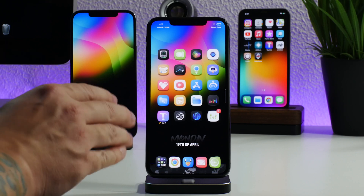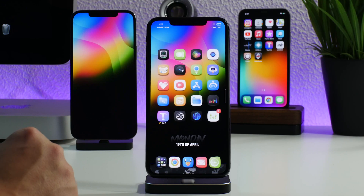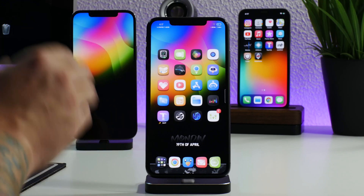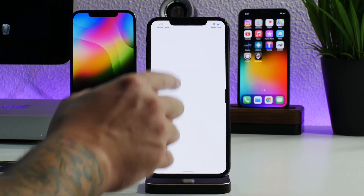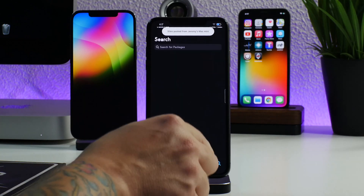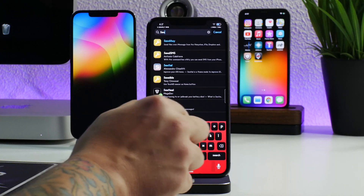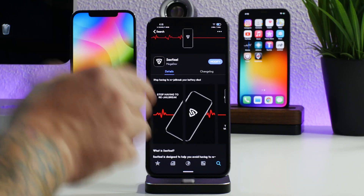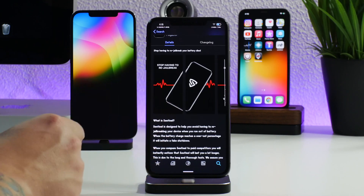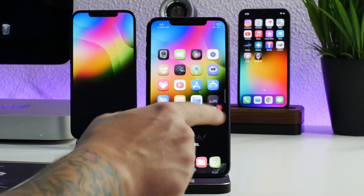Sentinel is going to allow you to set a certain percentage for your iPhone to basically go into a hibernation state, and it's really cool how it works. If we hop into Cydia, I'll show you the package — there it is, Sentinel, really cool logo and a very cool tweak. As you can see: stop having to re-jailbreak.